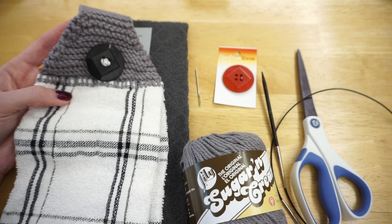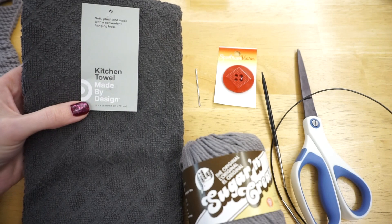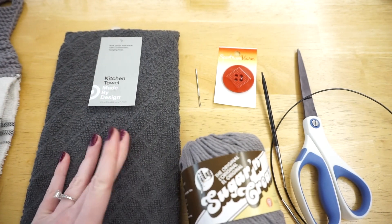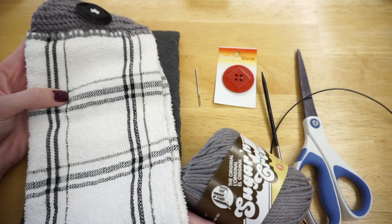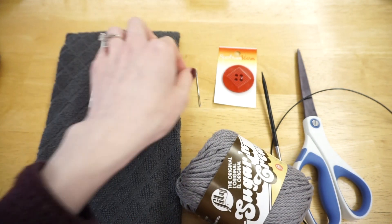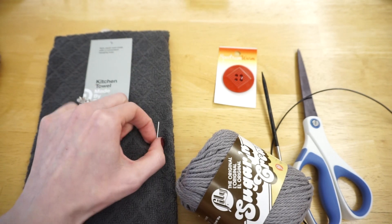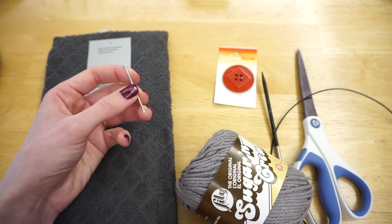In the description box you're also going to find links to all the materials I used in this video. Thanks for watching and I hope you enjoy. The materials you need to make this hanging dish towel — starting off with the dish towel. This one is from Target and is 16 inches by 28 inches, though you really can use any size you'd like. The other example I have is a dish towel from the Dollar Tree.